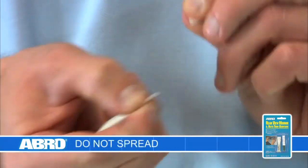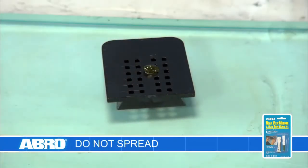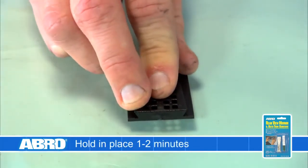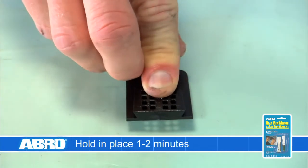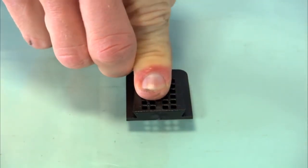Rip the tip of the adhesive tube where indicated and apply one drop of the adhesive to the bracket. Don't spread it. Position the mirror bracket on the marked area of the windshield and hold firmly for one to two minutes. That's all it takes for the adhesive to cure. Wait an additional ten minutes before mounting the mirror to the bracket.